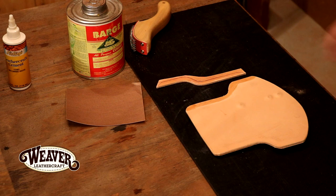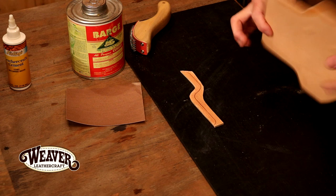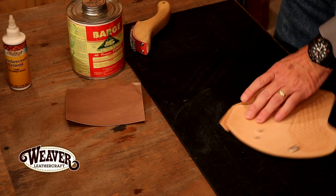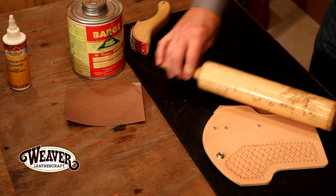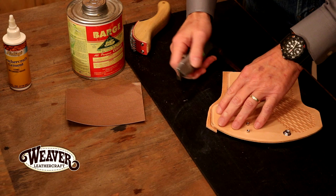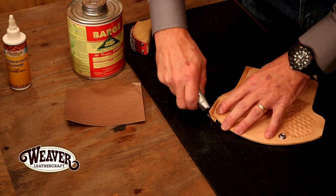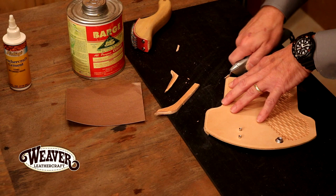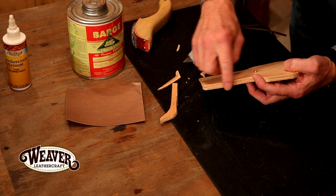That looks good — it looks dry but it's tacky, and that's what we're looking for. Let's lay our welt down and drop this right to our line or just a hair inside. The line does not matter because we're going to trim that off. Let's take a rolling pin and just roll that — good bond on that. Now let's trim this. New knife always. We're going to use my body as the straight edge, but if you're not comfortable with that you can certainly use a straight edge. Look at that — looks just like a die cut. Very clean and straight.